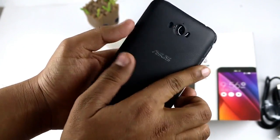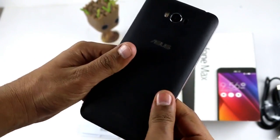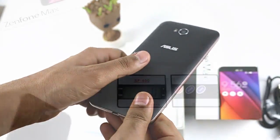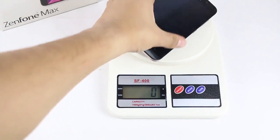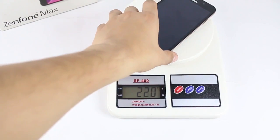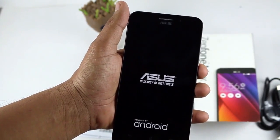No other device at this price range — or even higher — is offering such battery backup. You can even charge other devices using the OTG cable. When it comes to the weight of the device, it is 202 grams, which is not bad because this is a battery beast and battery devices are always heavier.